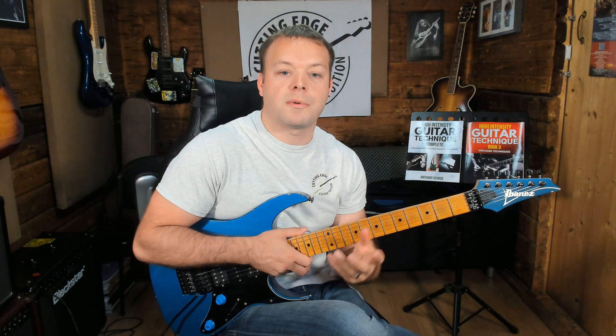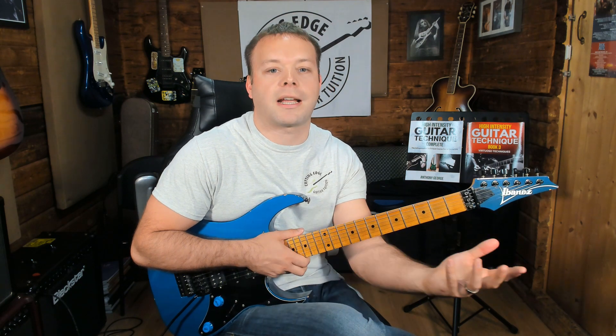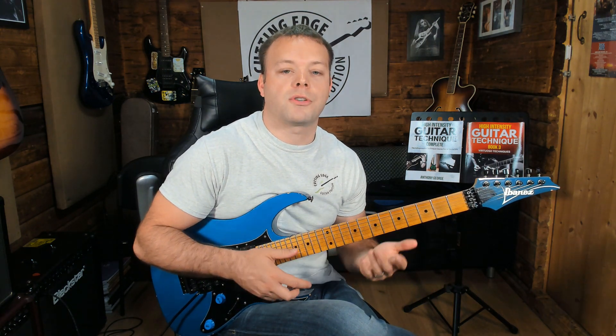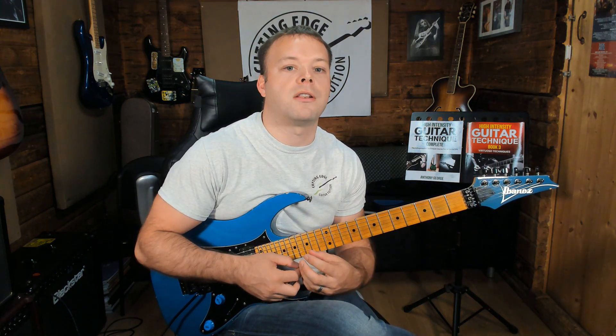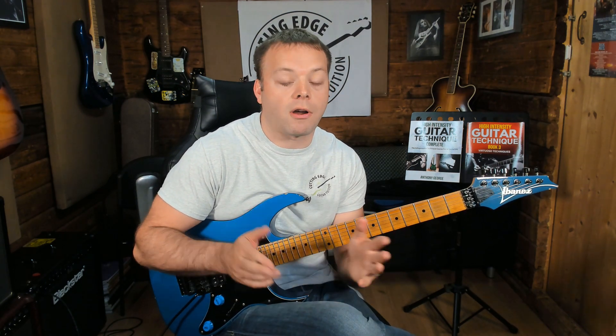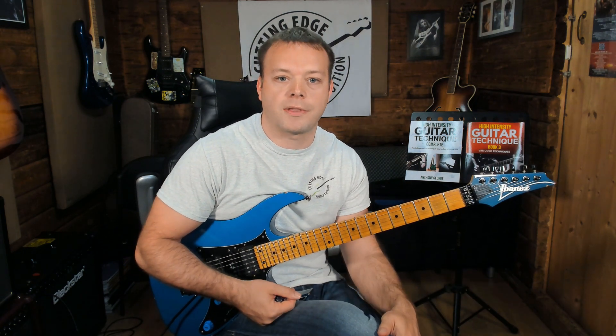Legato itself is an Italian word that means smoothly or connected. What this means to musicians is that when you're playing your notes, you want to be playing with not much attack, and you want the notes to be right up next to each other, so that everything sounds really smooth, connected, and fluid.